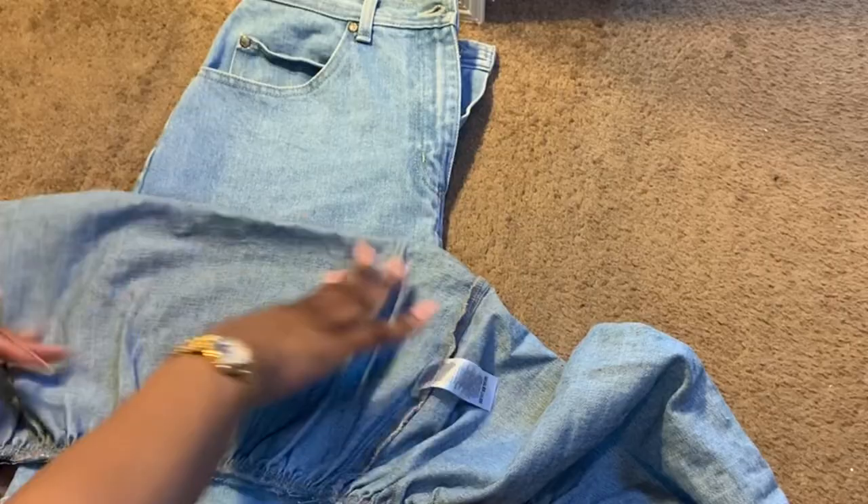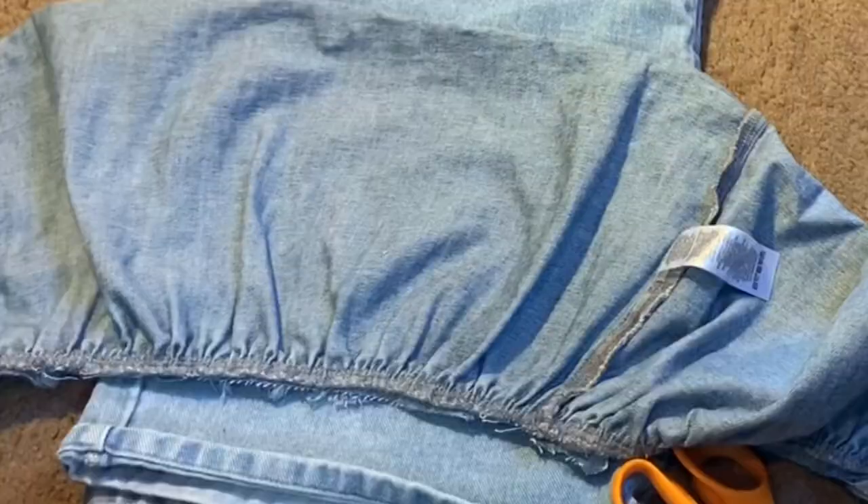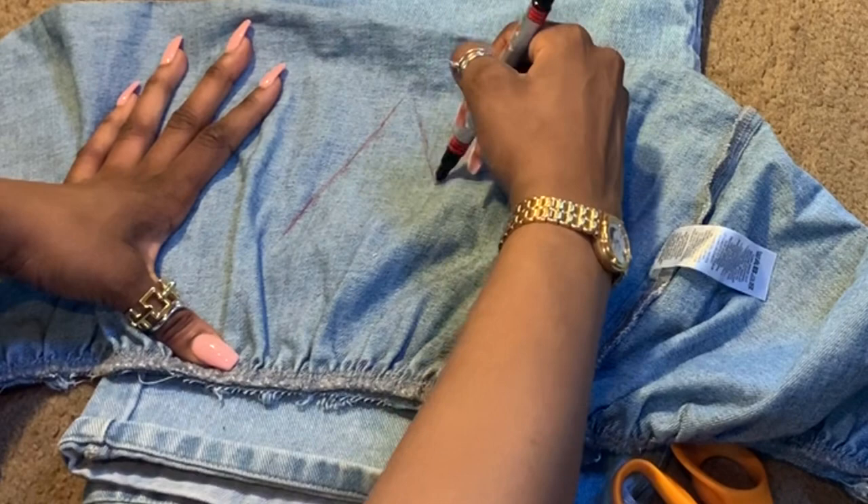I'm also using some fabric I cut off from a shirt I didn't want anymore. The first thing I'm doing is flipping my fabric over to the opposite side so I can draw my design. You can draw whatever type of design you want — I was going for an edgy, rock star type of look, so I did a star shape. It's pretty easy.